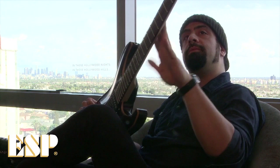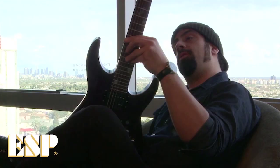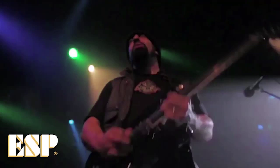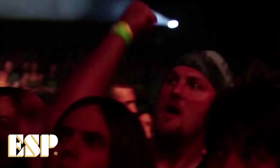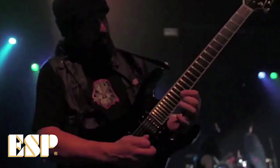This is the LTD version of my signature model. One of the main things I wanted was glow-in-the-dark fret markers on the side. I know you can't see it here because it's a sunny day, but in between songs — like with Anthrax — a lot of times the lights will go completely black while an intro sample introduces the next tune. It's just killer to be able to look at the neck and know where the hell you are. It comes in really handy.